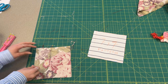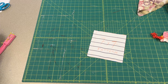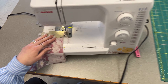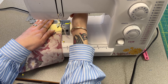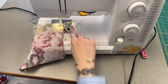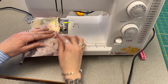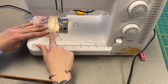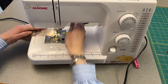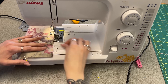Then you're gonna sew these at a quarter inch. If you want to get closer to see this, I'll upload this in a minute. That's when the edge of the foot and the edge of the fabric line up to each other. Just be sure that as you get to the corners you're dropping the needle, lifting, and pivoting the fabric.